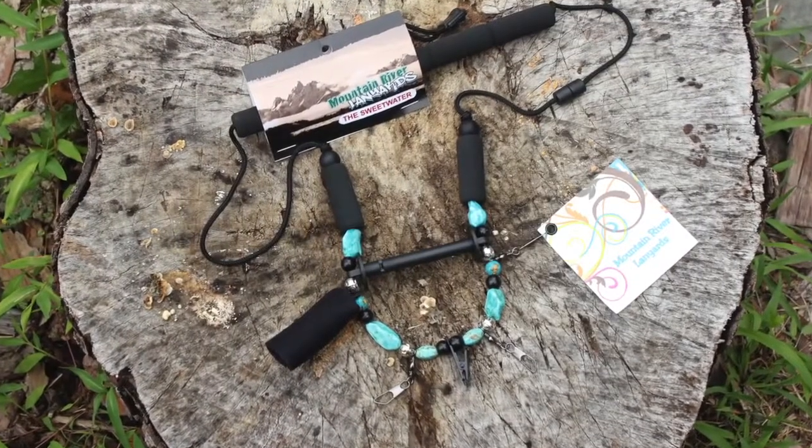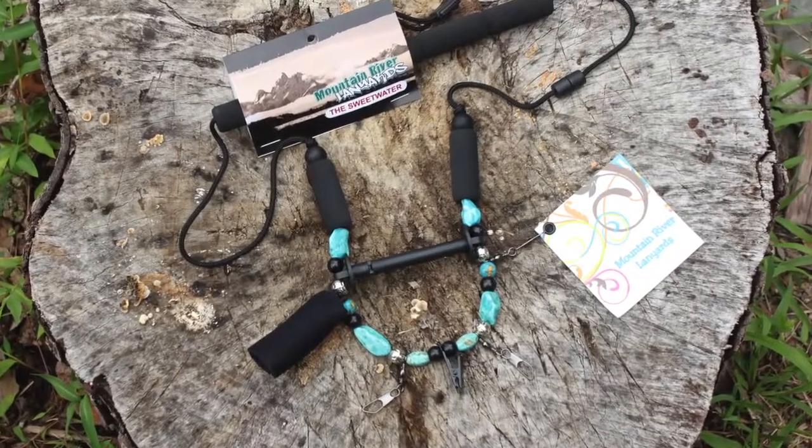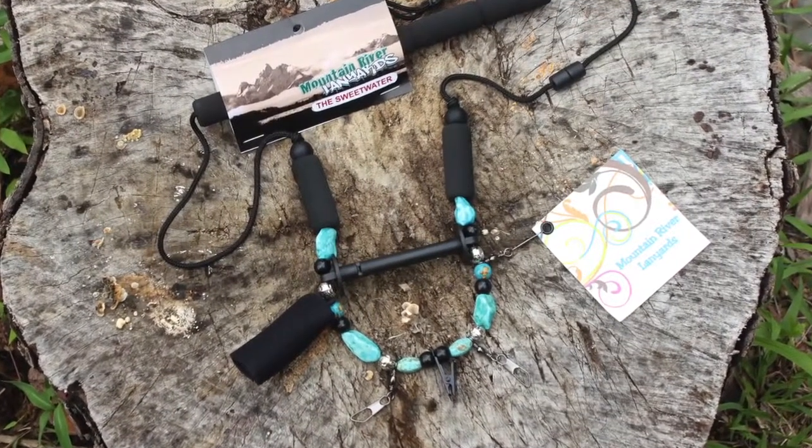The Sweetwater, designed and built in the USA by Mountain River Lanyards, adds a touch of class to traditional lanyards.